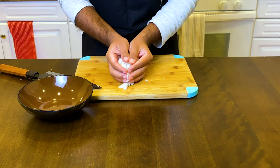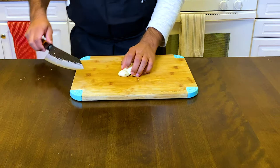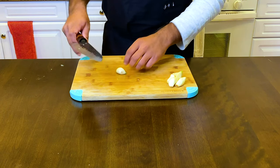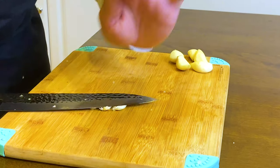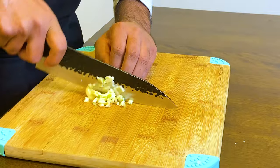Next, chop up those onions. I love garlic, so I'll be using six large cloves. Place that knife away from you and smash it forward to release the flavor — and that also makes it easy to chop as well.